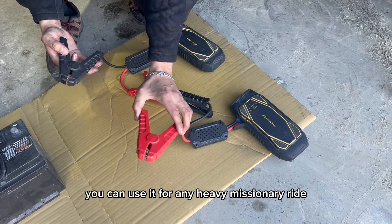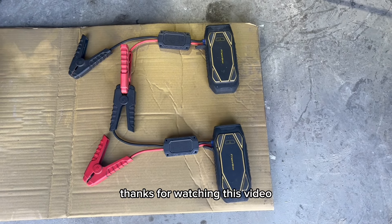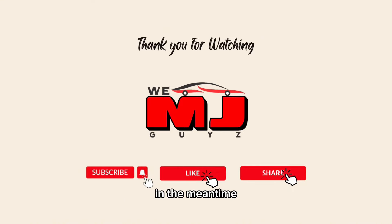As we now have a fully functioning 24-volt jumper, you can use it for any heavy machinery. That was all, guys — thanks for watching this video. Please comment below and let us know what you want to see next. In the meantime, love and peace from VMJ. Thank you!